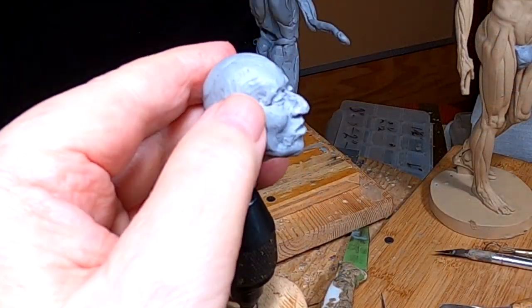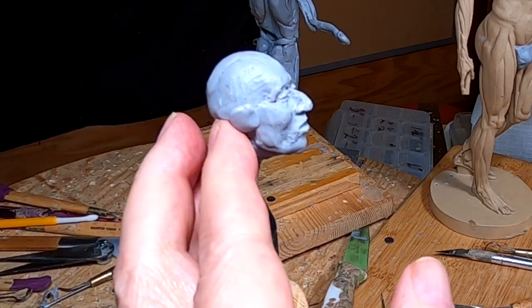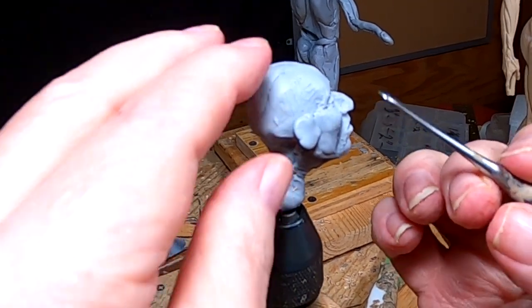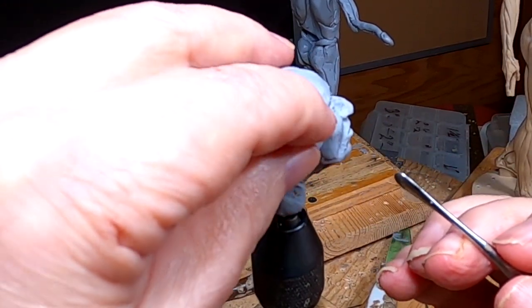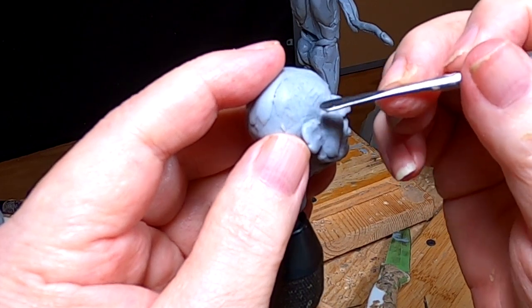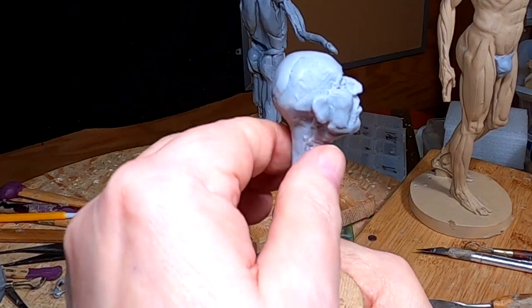I'm just going to put a temporary ear on, just locking it in basically where it's going to go. It's probably going to be covered by hair, but I just want to see what it looks like with the ear on. All right, I'm going to take the head and put it back on the body and see what it looks like.